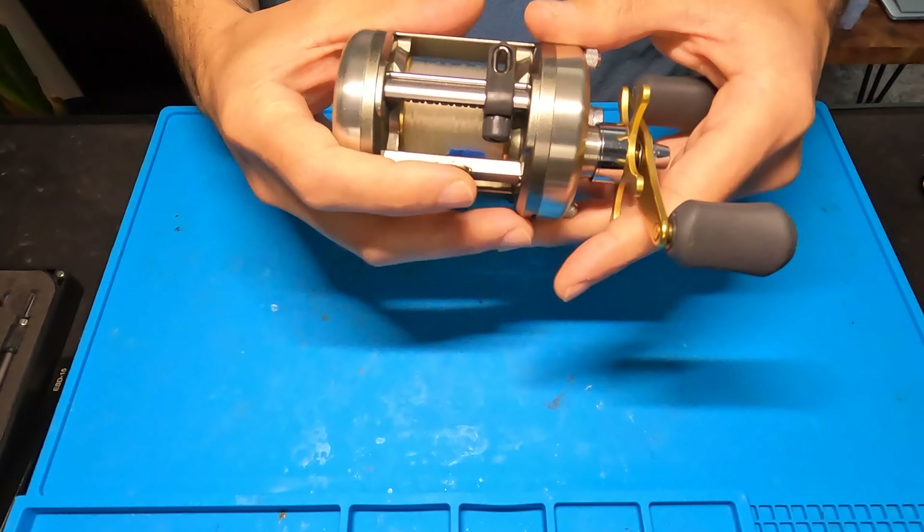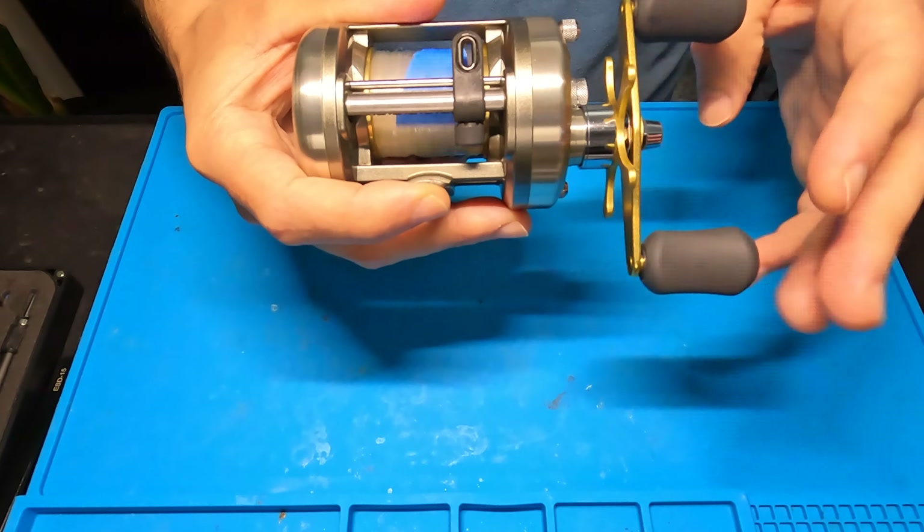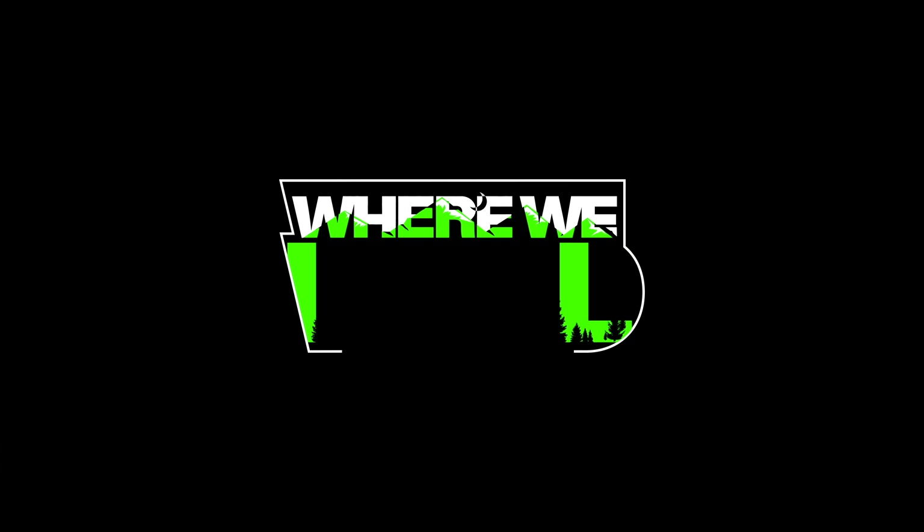What's up? This is Richie from the Where We Wild YouTube channel, and today I got a Shimano Cardiff 401A — pretty awesome budget swim bait reel. I love this thing, man. This is a great, dependable reel for the money. I'm going to be tearing it apart with my usual assortment of oil and grease to get it running nice and smooth. I might even upgrade this handle to a Gomexis power handle. So if you're at home trying to take your reel apart, you can follow along and hopefully it'll help you out. Let's get into it.